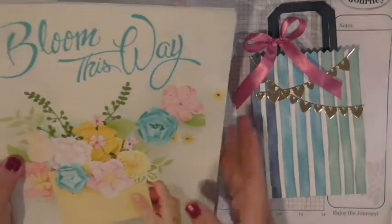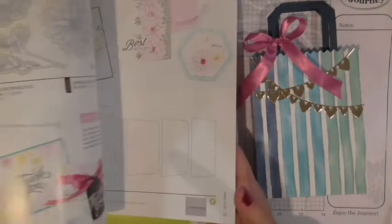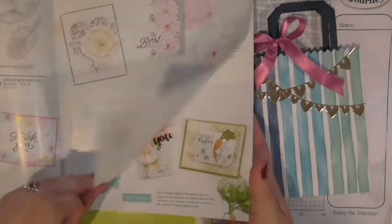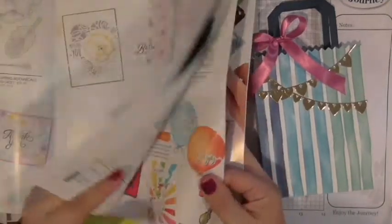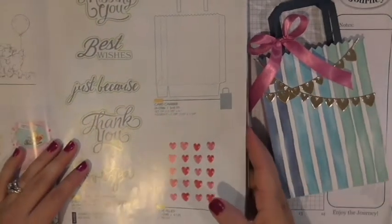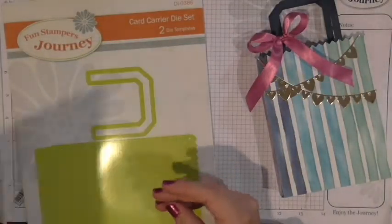This is our January, February, and March mini catalog. If you have not gotten one, you need to get yourself one — it is adorable. Those of my Bloom Box subscribers should have already received theirs in the mail; if you haven't, shoot me an email. It is on page 15 of our mini catalog and it is orderable — it is $48.95, a set of two dies.